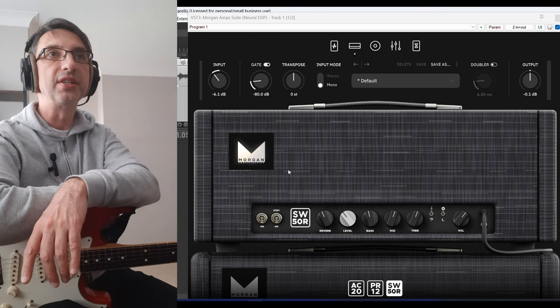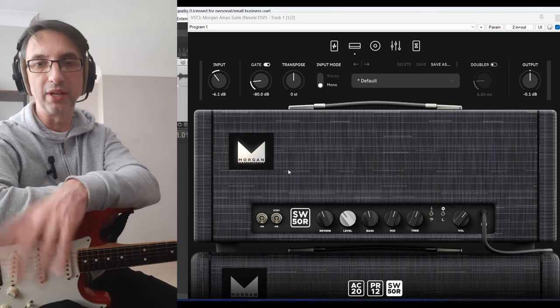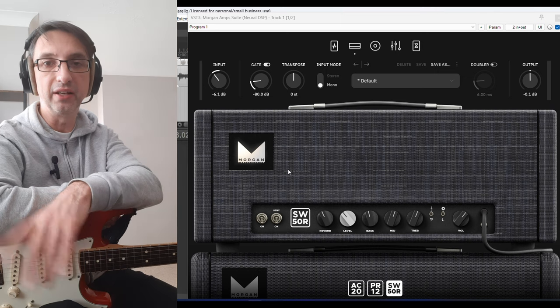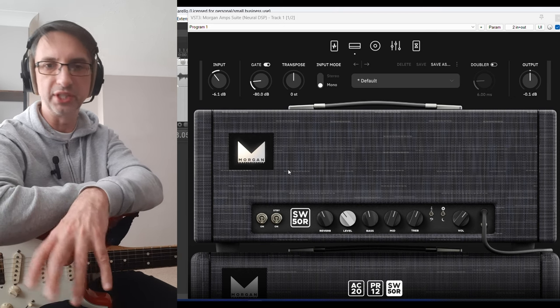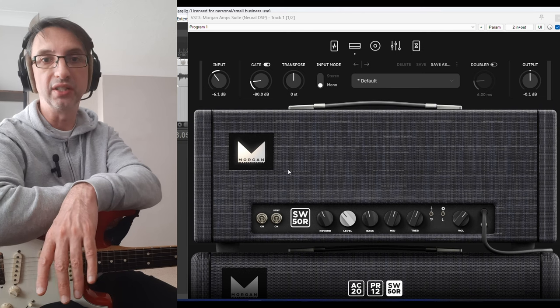Today I want to check out the Morgan Amp Suite by Neural DSP. It's based, obviously, on Morgan Amps. I've owned a Morgan Amp for nearly a decade now — I have the RCA35, which is like a Fender-y, clean-type amp. They're all really well-built, quality parts, and all Morgan Amps that I've tried sound great.